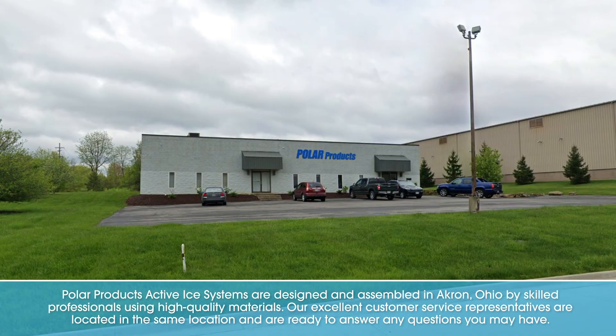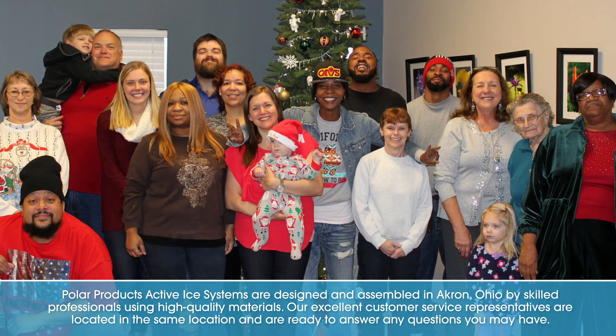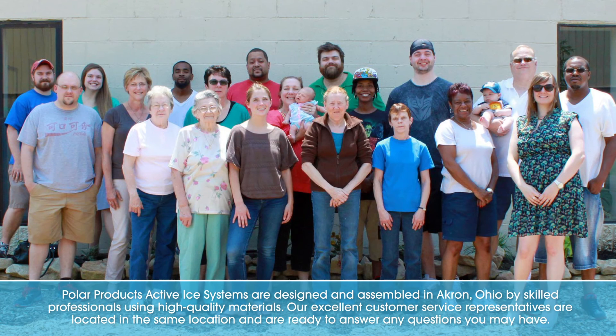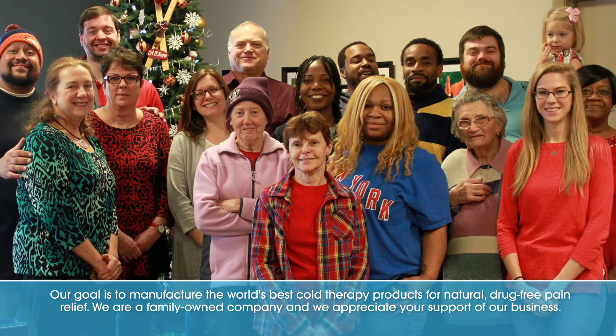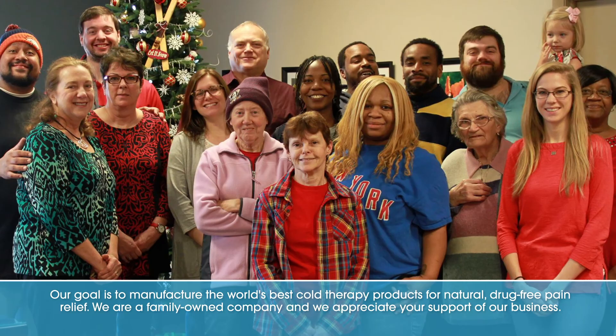Polar Products Activise systems are designed and assembled in Akron, Ohio by skilled professionals using high-quality materials. Our excellent customer service representatives are located in the same location and are ready to answer any questions you may have. Our goal is to manufacture the world's best cold therapy products for natural, drug-free pain relief. We are a family-owned company and we appreciate your support of our business.